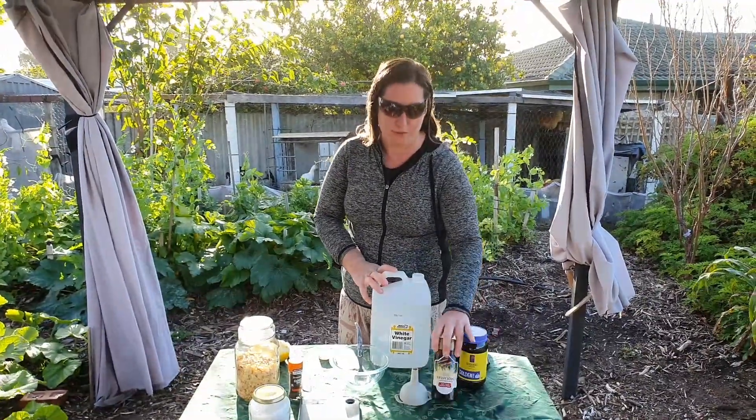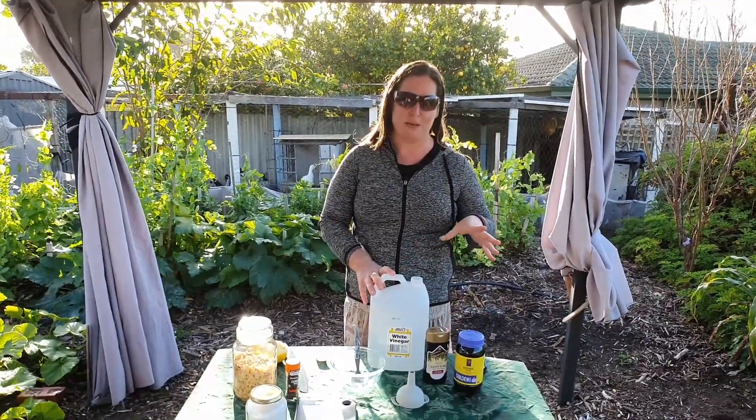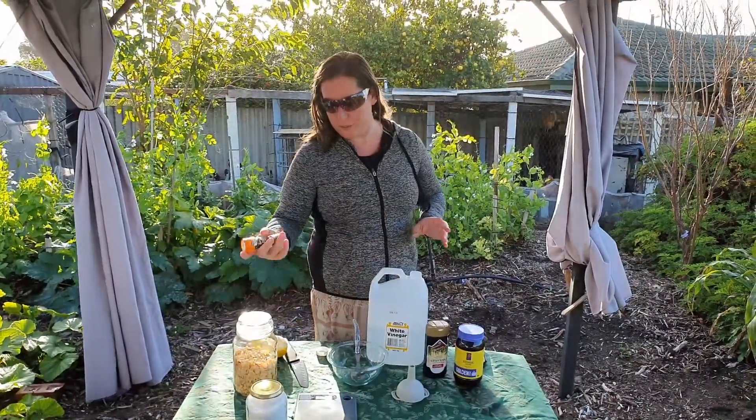The recipe calls normally for treacle. I don't have treacle so I'm going to use half molasses and half golden syrup. They're all really from the same family — treacle's a lot stronger, but this should work fine because we are going to be using cloves as well.